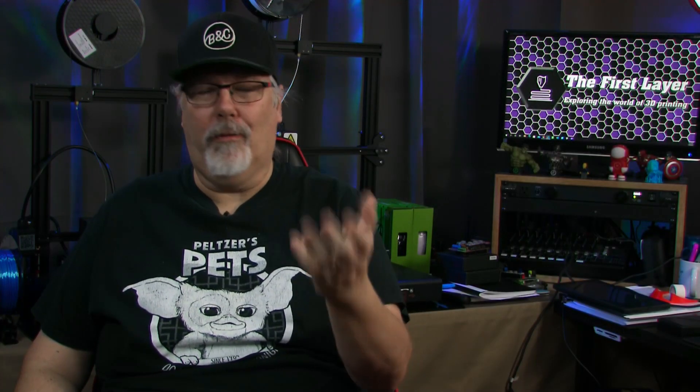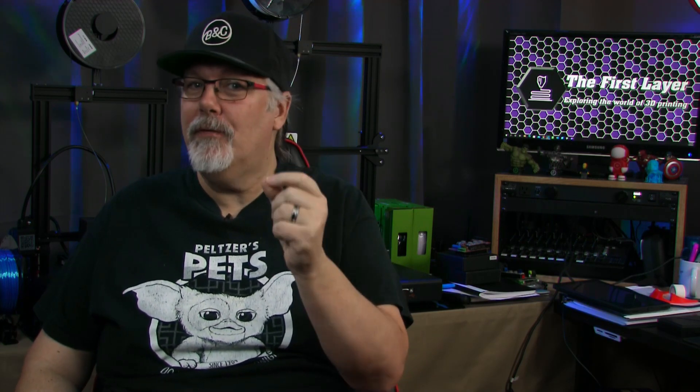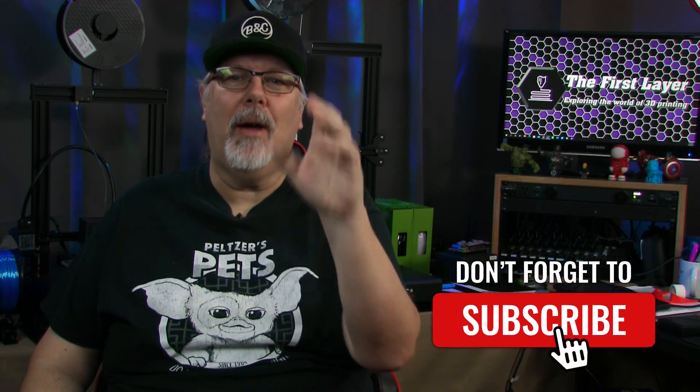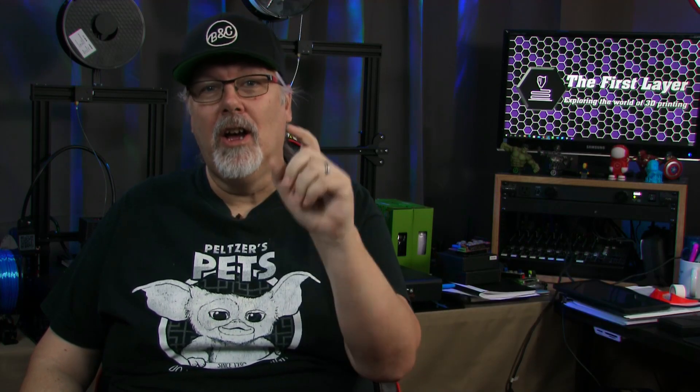If you've been looking for a performance PLA that won't break the bank, then Matter 3D Professional PLA might be the filament you've been looking for. I'm Richard with the First Layer, and on this channel we do 3D printing tutorials, reviews, and live streaming videos that help you get the most out of your 3D printer. Make sure to subscribe and check the bell to get notified so you don't miss any of our future content.